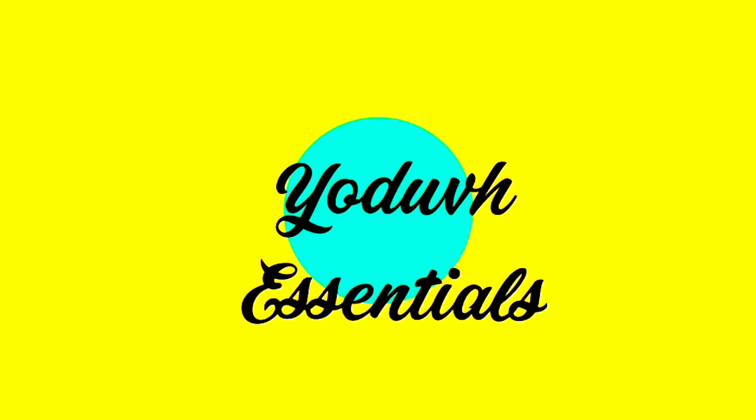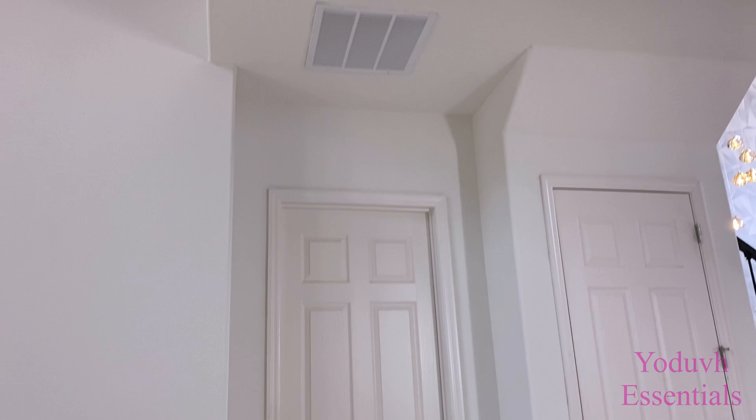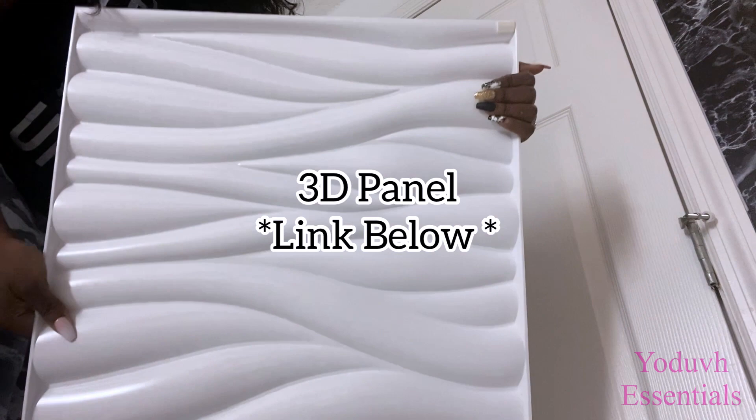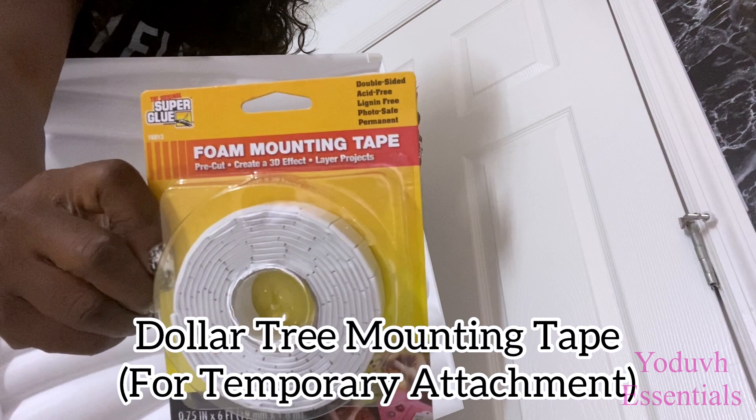How to decorate your doors with basic regular items. Hey guys, Studio of Essentials here. For today's video I'm going to be covering up some old doors — you can just paint them, but I would like to do something more than just painting over the door. So I'm going to be starting with 3D panels over the two doors that I was showing you guys earlier, and I'll be attaching them with a mounting tape that I got from the Dollar Tree.